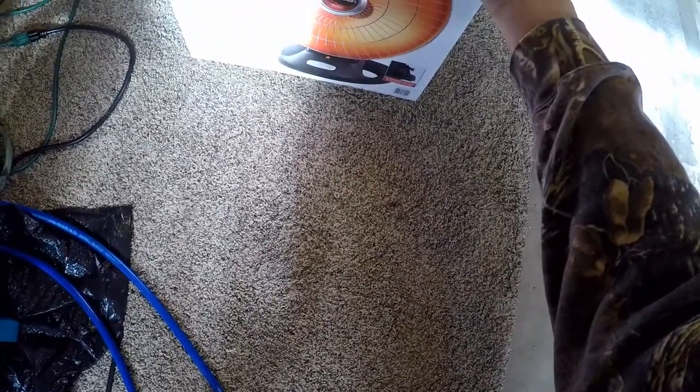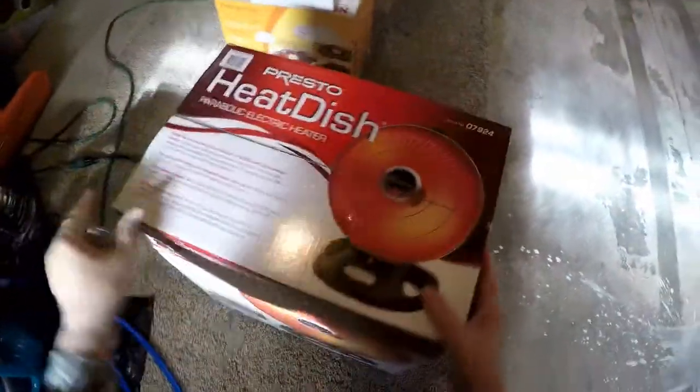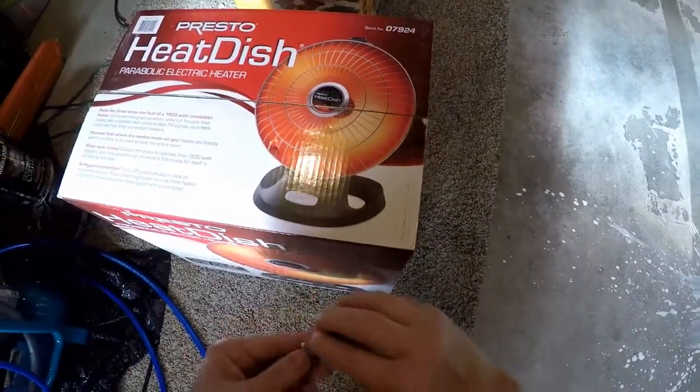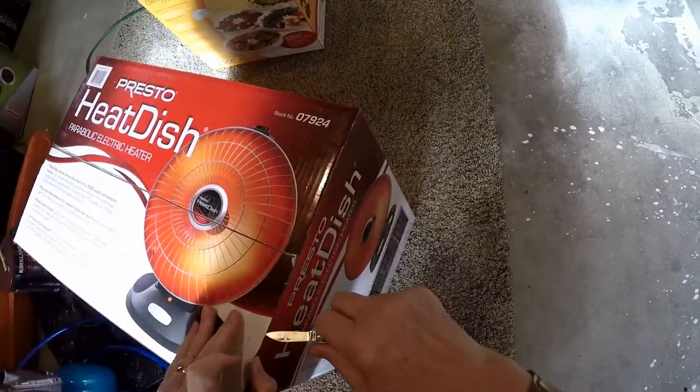So we were at Cosmoor — you might know it as Costco — over the weekend, and I found this baby right here: the Presto Heat Dish parabolic electric heater. They actually had one on the shelf operating at the time and that's what sold me. The thing was putting out so much heat, it weighs virtually nothing, it's very light, and I paid $59.99 for it. When it says it feels like three times the heat, that's no joke.